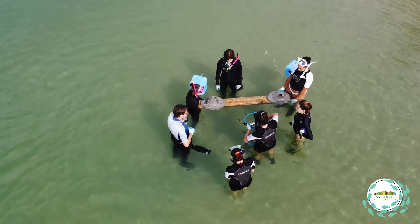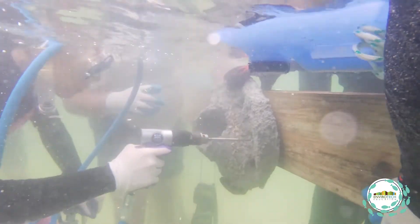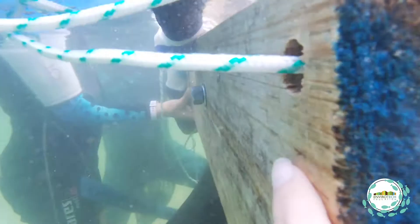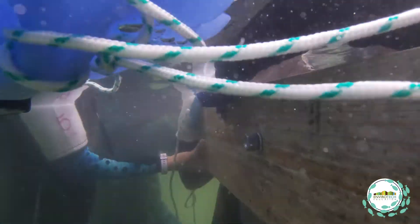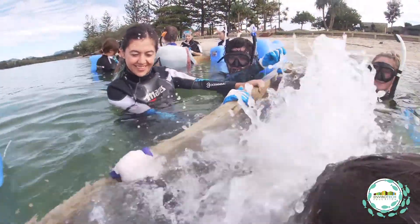The students held the sleeper at either end while one student drilled four holes to install the fake rock pools — two holes for each rock pool — then used 16 millimeter bolts through either side of the rock pool to bolt it to the wooden beam. The students had a great time and they all did really well.